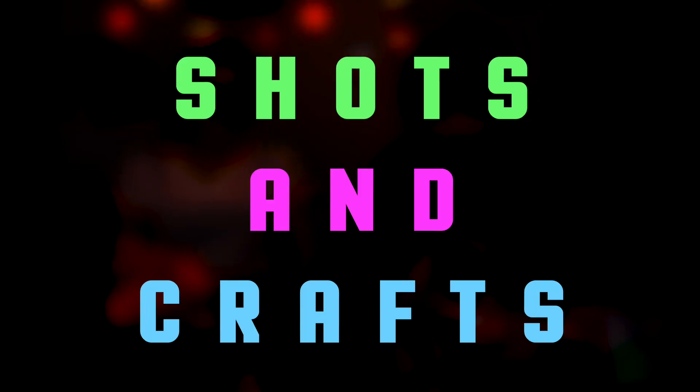Hey everyone, welcome to a new episode of Shots and Crafts. I'm Holly. I'm Allison. And today we're making wreaths — door wreaths.